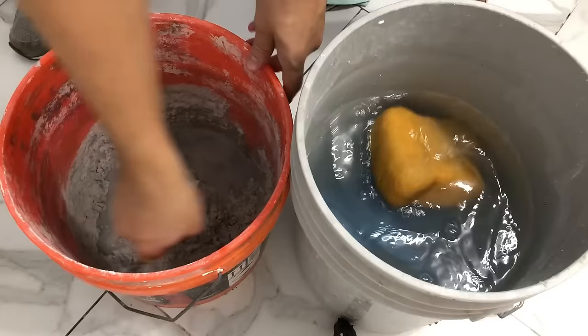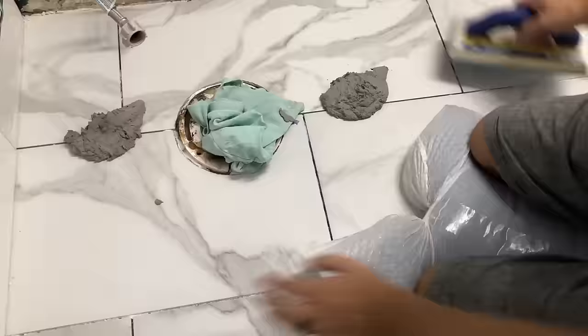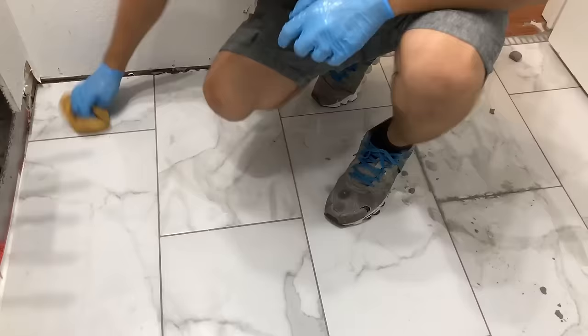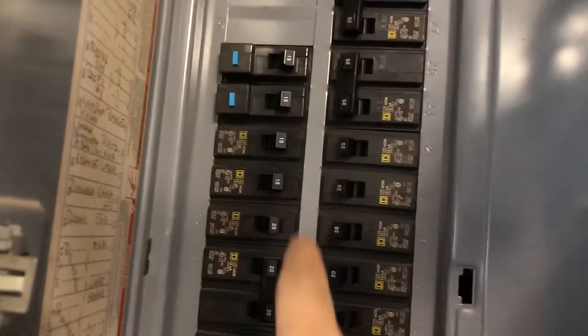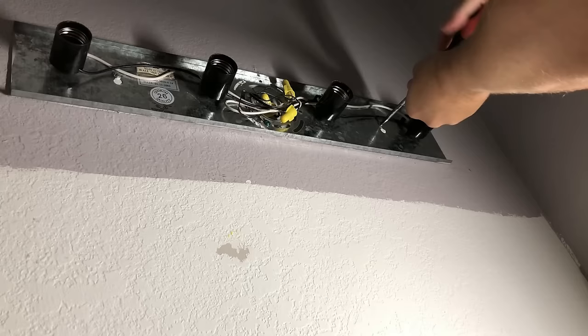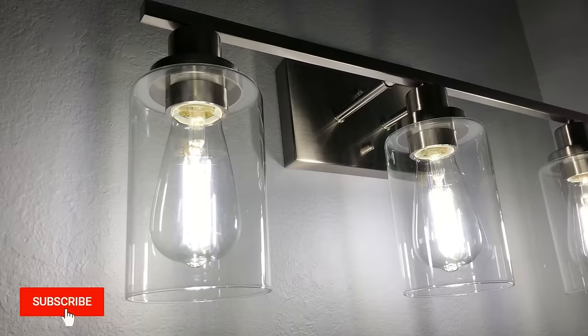Next I started to grout the bathroom floor. First you clean it, then mix up grout to the right consistency and spread it out. Once you complete a small area, wash it off. I used sanded grout for the bathroom and shower floors. Then I turned off the circuit breaker and removed the light fixture. These Hollywood light fixtures are fairly easy to remove. After that I patched all the holes and painted the walls before installing the new light fixture.